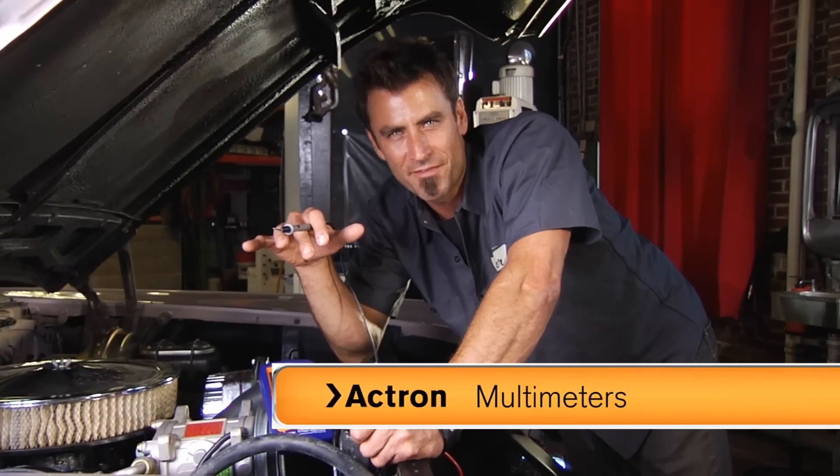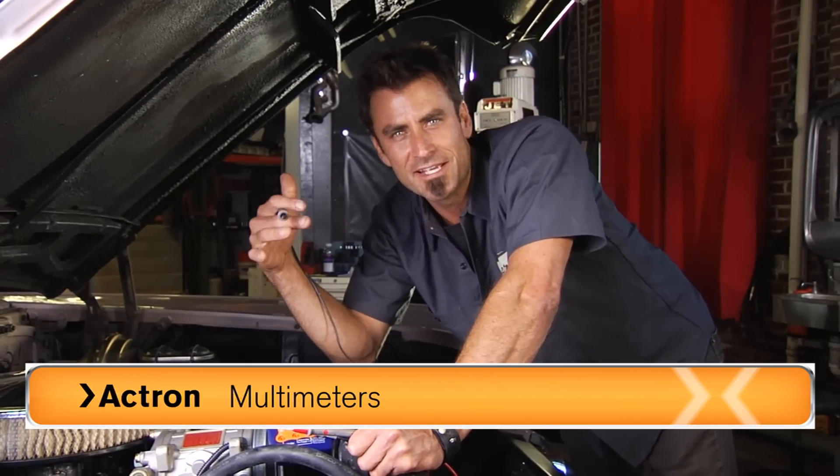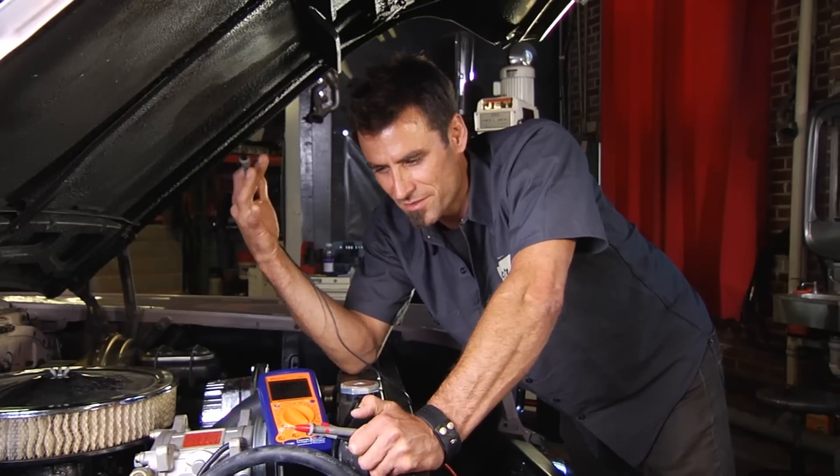A multimeter is a great tool to have around the house. There are so many things these will do. It would literally take days to go through a course and show you everything, but I'm going to try to touch the surface and give you a few so you kind of know what you're getting into.